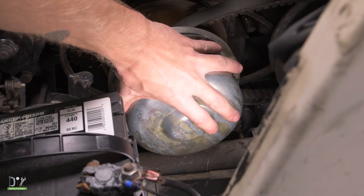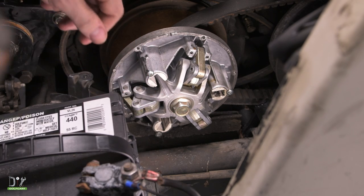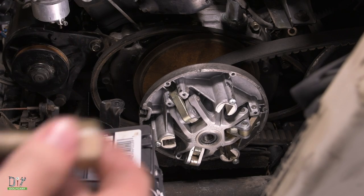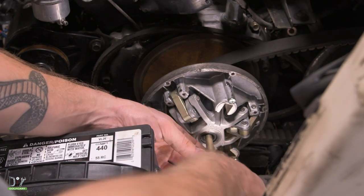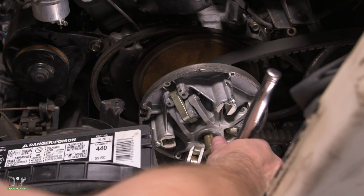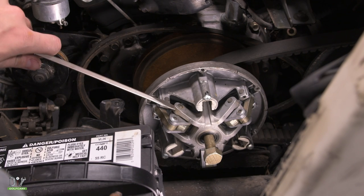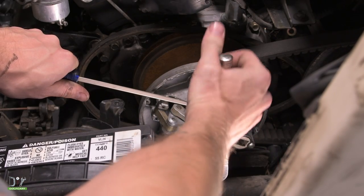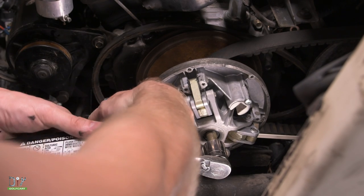With the screws removed, we can go ahead and remove the cap covering the clutch. In the center here, we have a bolt that we need to remove using a 22mm socket. In order to remove the clutch, you'll need to order a clutch puller bolt, which is sold separately on our website. We're just going to place that here and gently start threading it in. Now using a 22mm socket with a ratchet, we're going to get this in further. Using a screwdriver, we're just going to place it into the clutch here for some leverage. Go ahead and tighten it in further — you can just let the screwdriver fall into place on the floor so it has something to fall back onto.